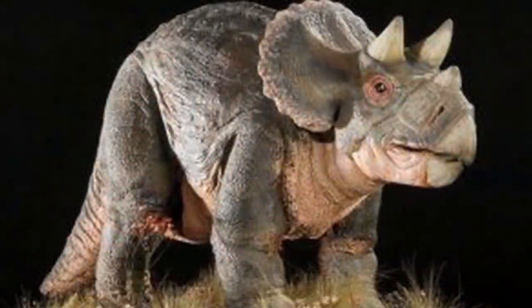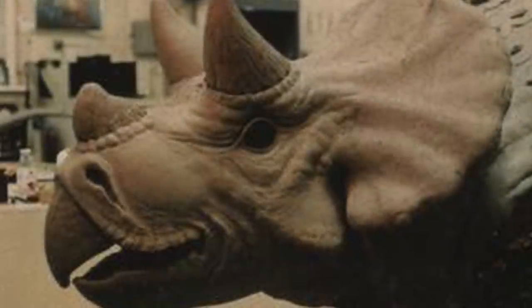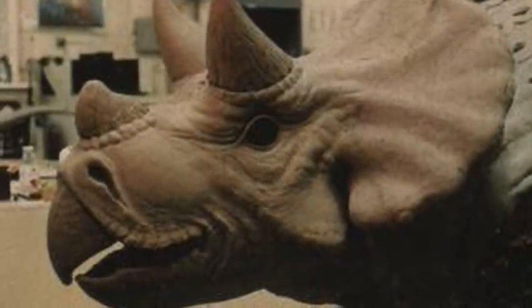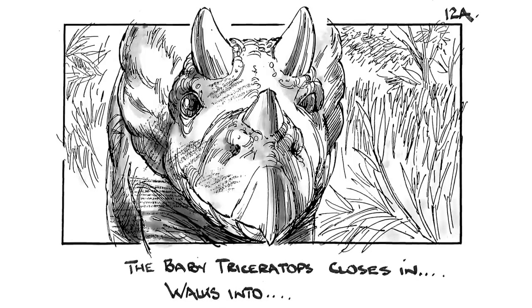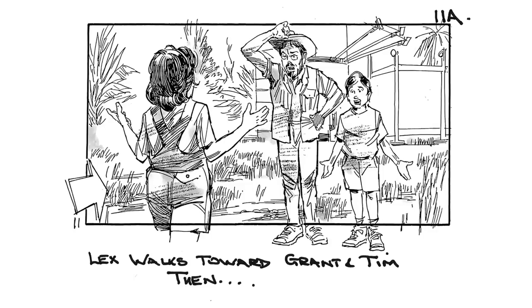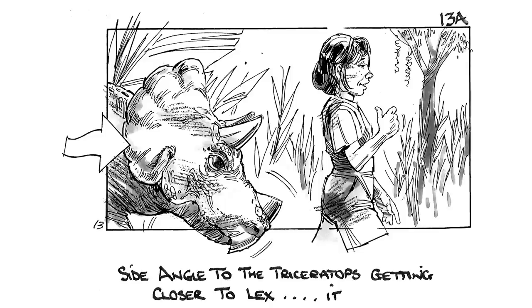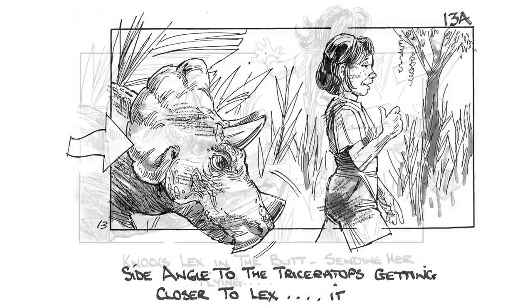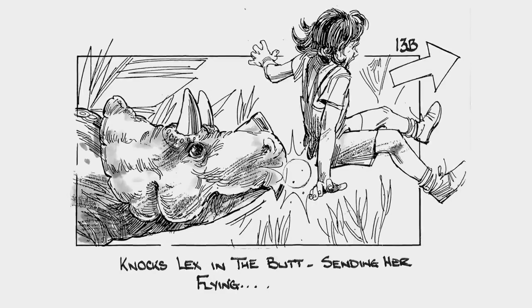So even though the scene was axed way before the camera started rolling in the first film, the animatronic would make a comeback in a very short time frame. I'm curious to hear what you guys think about this older deleted concept. Do you think it would have been a good idea if they kept the scene in the movie with Lex riding the Triceratops, or do you think that what they eventually went with was good enough? Whatever your thoughts and opinions may be, I'd love to hear them in the comments down below.